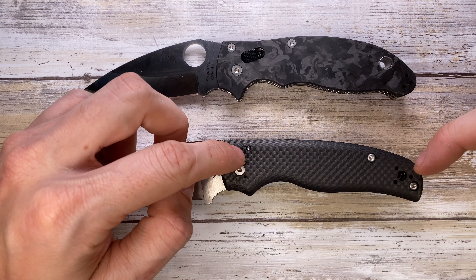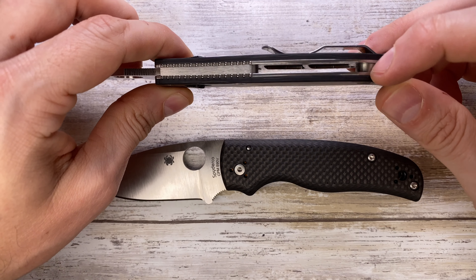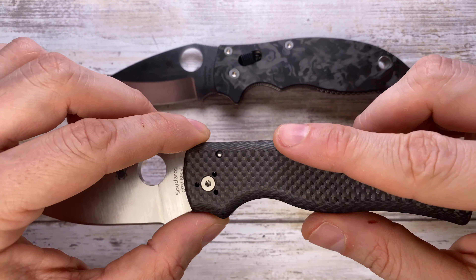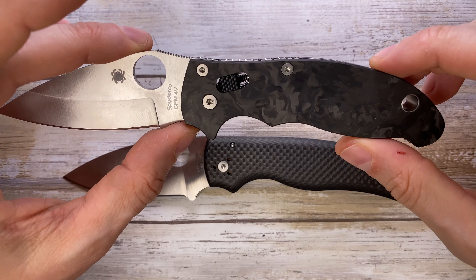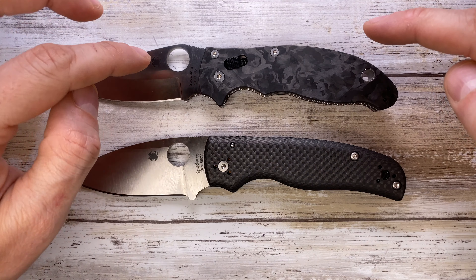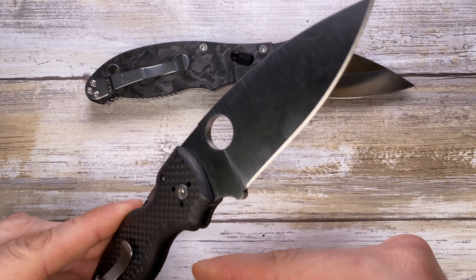The Shaman uses three screws — two for the handle, one for the pivot — and a stop pin. The Manix is a little different, with one screw, two for the handle, and a standoff lanyard tube to support the back of the handle. The Shaman is also nicely rounded off all around the edges giving you an extremely comfortable grip. The Manix 2 is less rounded off but still offers a pretty astounding grip — both are nicely contoured with nice finger grooves for excellent grip.